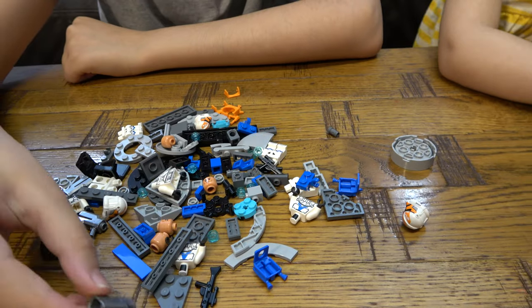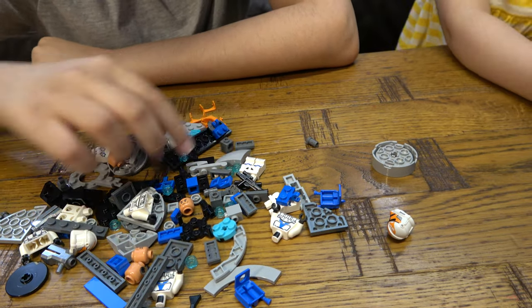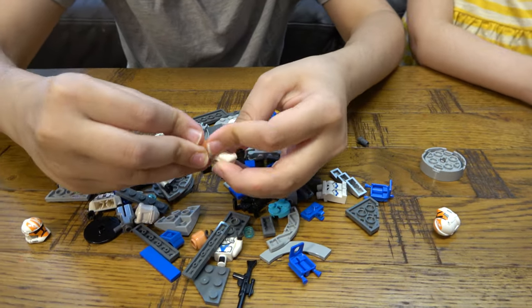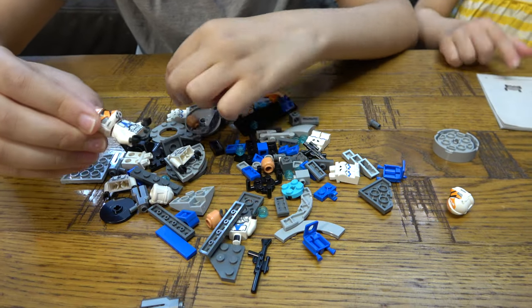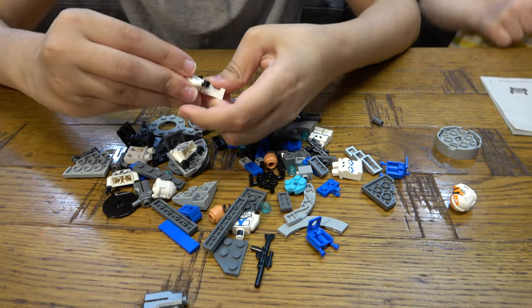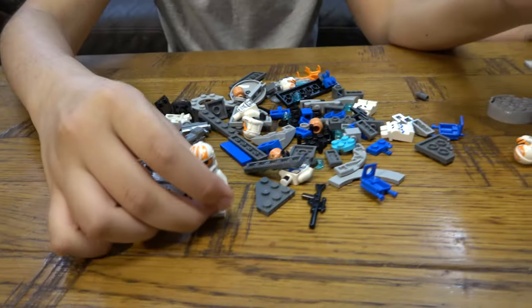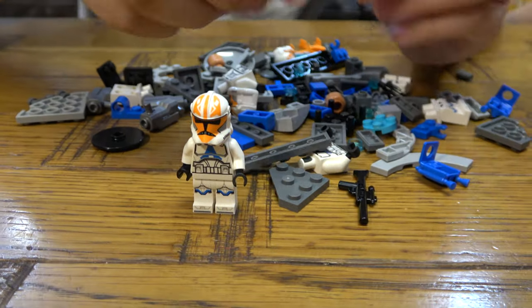Let's build the minifigures for you guys. One of them doesn't have a jetpack. Here is the first minifigure. Then we need to make sure that one of them is Captain Vaughn, even though they look very similar.